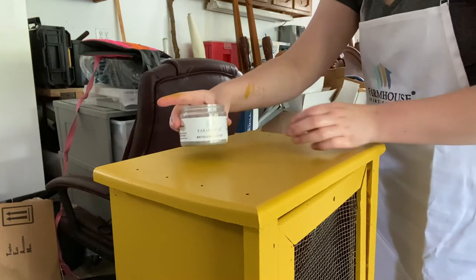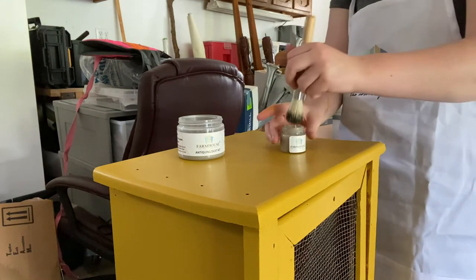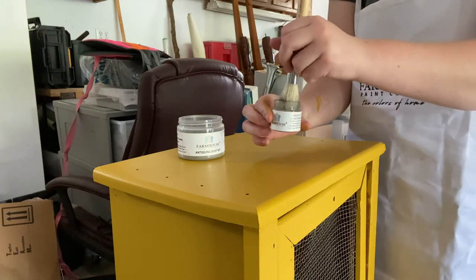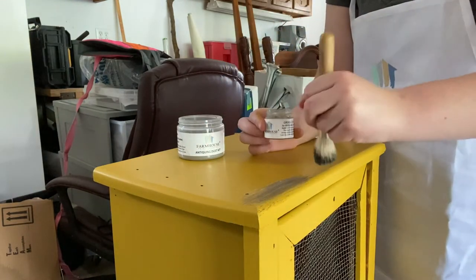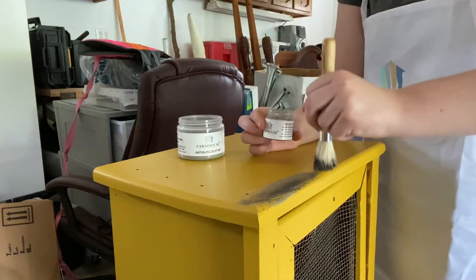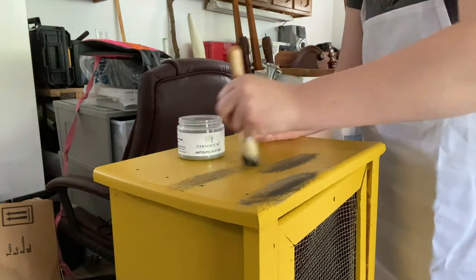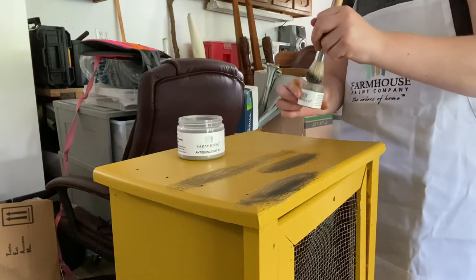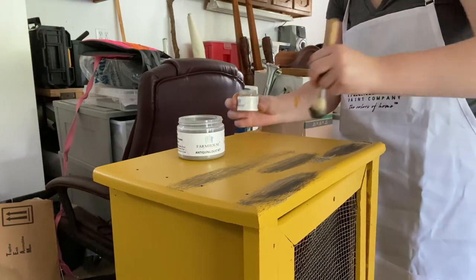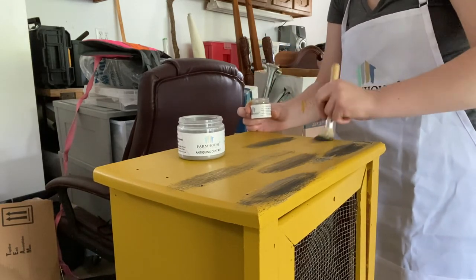Farmhouse Paint has this amazing antiquing dusting kit, and I'm going to run you through it. The kit comes with the antiquing dust, the grease, and a brush. You stick your brush in the grease and then dip it into the powder as well. I already had some on my brush at this point because I had to try it out on the side first, but it's very simple — you just continually put your brush in the grease and the powder and it creates this antiquing look. You can apply it anywhere you want; I tried to make a bit of a pattern with some lines longer and some shorter.